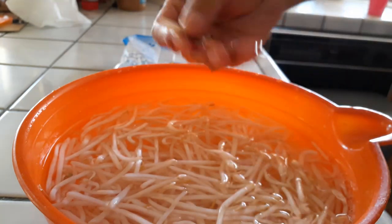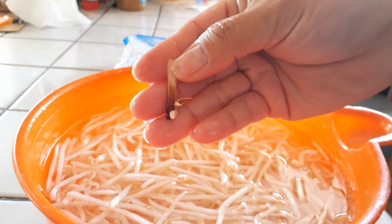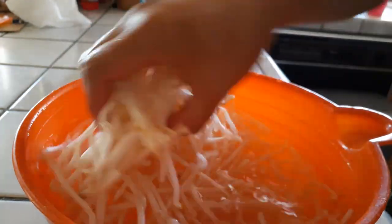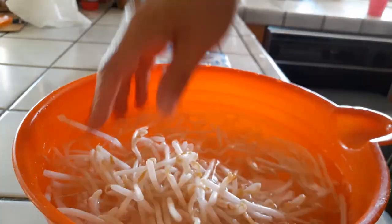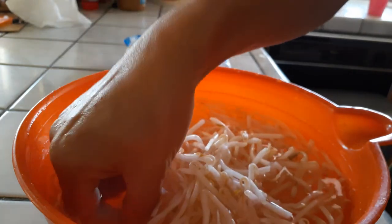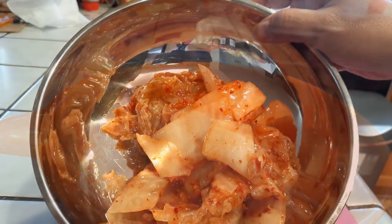You can cut off any of the tail ends if you'd like, or you can buy bean sprouts without the tail end already in the markets. Either way works — it doesn't matter. Just move them around a little bit and rinse a couple of times to make sure you get everything out so they have a nice coloring without any little brown spots.